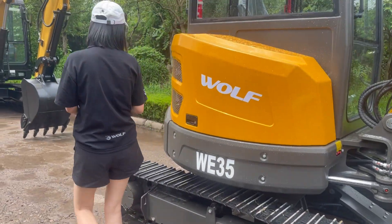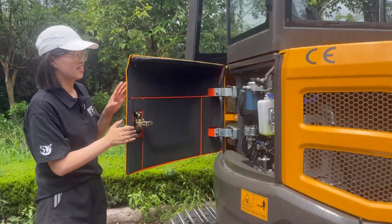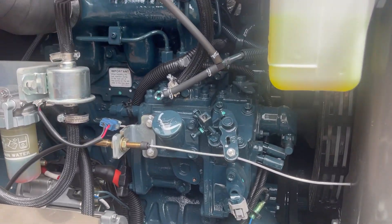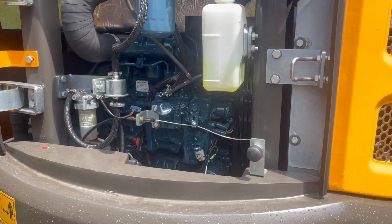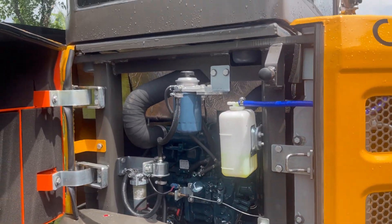The engine is a Kubota engine — Kubota D1703, 18.5 kilowatts. This engine complies with both Euro Stage 5 and EPA Tier 4 standards.